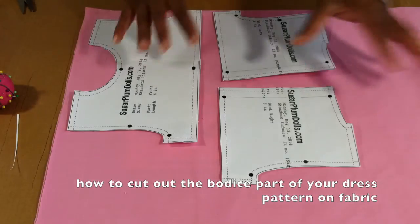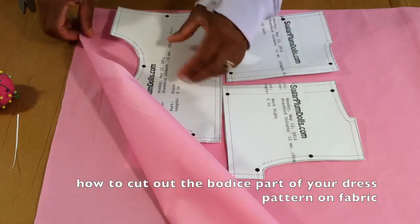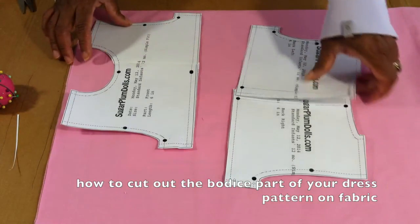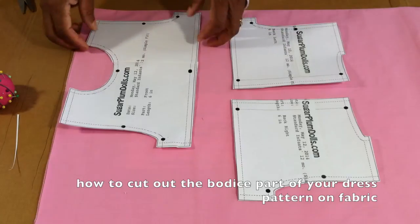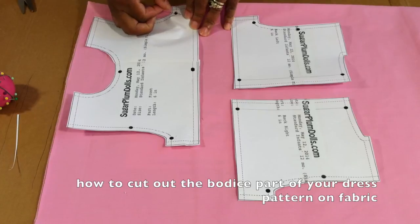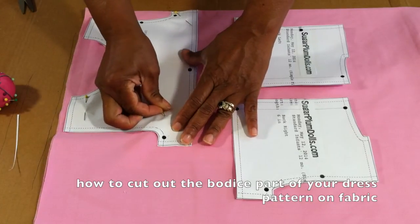We've already cut out the pattern and we're going to go ahead and pin it to our fabric. I'm going to cut through two layers of fabric because I want to line the inside of the top part — this is the bodice. So I'm going to cut out two layers and then show you how to stitch them together. This is a child's bodice for the simple dress and you don't need to cut it on the fold, so I'm just going to go ahead and pin this down to my fabric, trying to line it up as straight as I can.